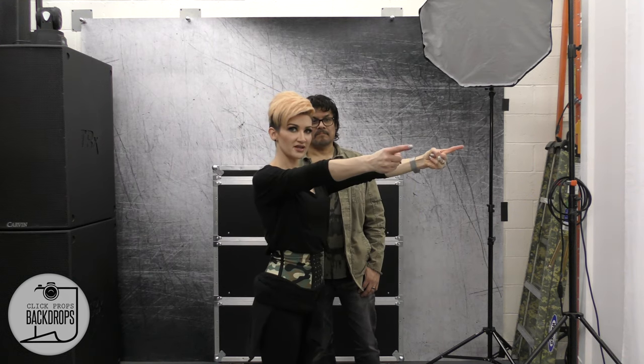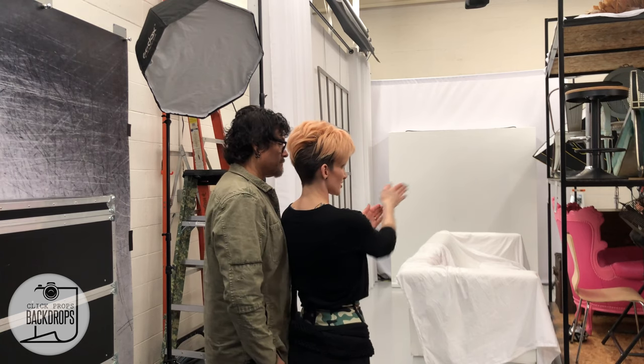I like to stand where my subject is going to stand and make sure the light is coming at me and feathering across my face, facing about 45 degrees — almost to the corners that way.